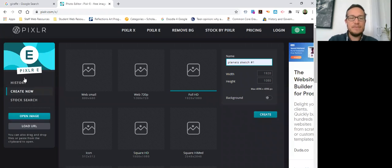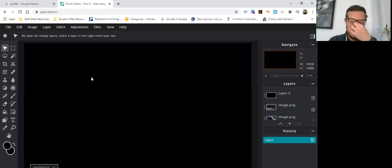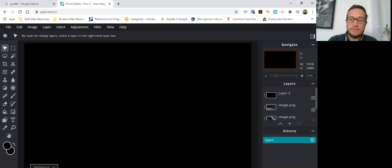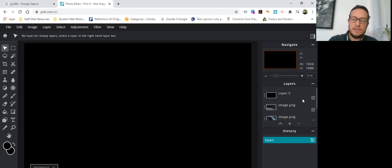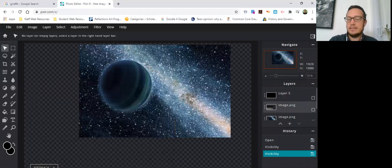I already have a Planet Sketches file made because I didn't want to spend too much time showing you all of this. You're going to see that I have multiple layers: Layer One is basically my background, and then I have an image, another image, and then Layer Five. I'll show you how I did all of this. I'm going to click the little checkbox here to make that layer invisible, and this one invisible too.